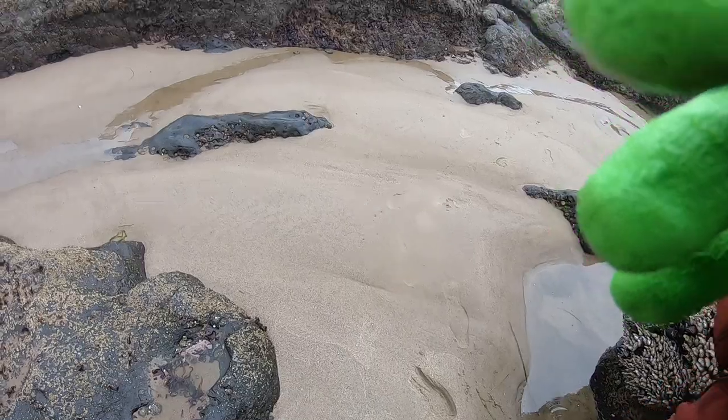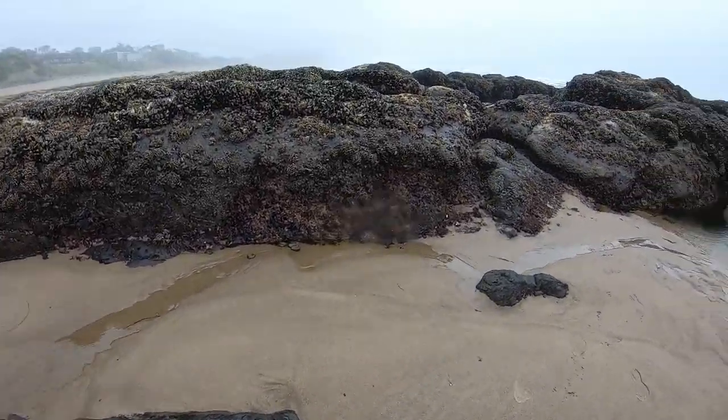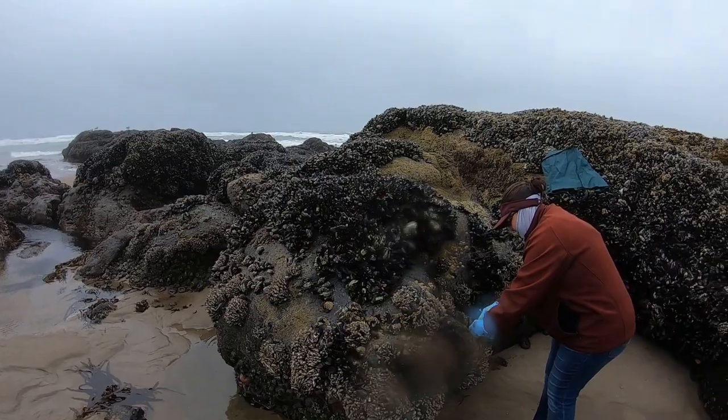We're gonna go down here and get some mussels, pull them off these rocks. We're in Lincoln City right now. 11:48 is when the tide hits peak low, but right now you can get out there and do your thing. So let's get out here and get some mussels, and maybe I'll show you guys how to cook them up.